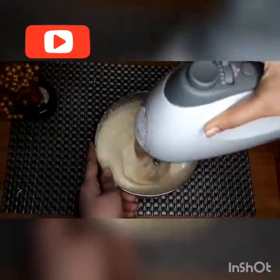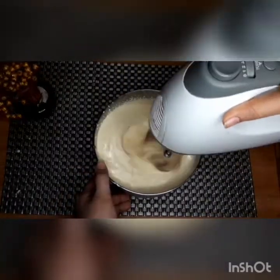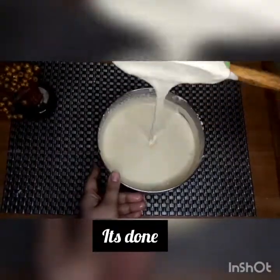I added half a cup of butterscotch sauce and tasted a bit of buttery flavor. Now we will beat it again. We don't need to add extra sugar since the butterscotch sauce already contains sugar.